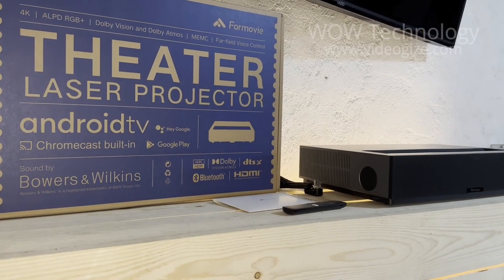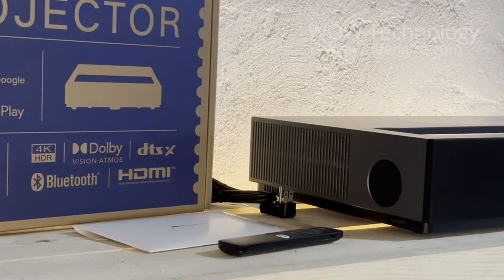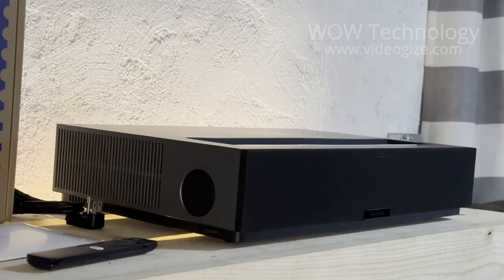This all-in-one home theater system has everything you need to start streaming your favorite content right out of the box. It comes with a remote control, a power cable, and the instruction manual.